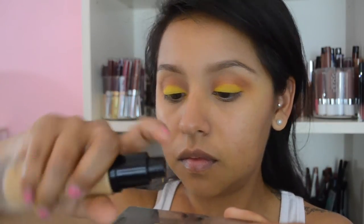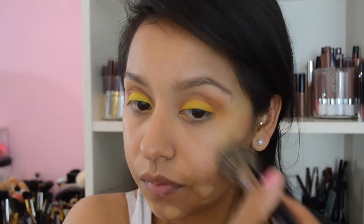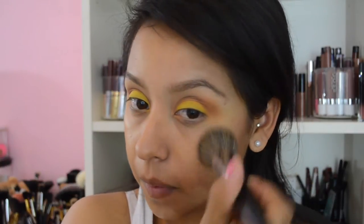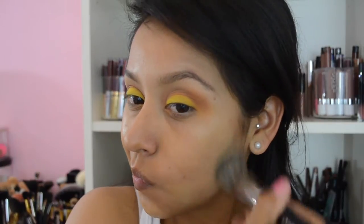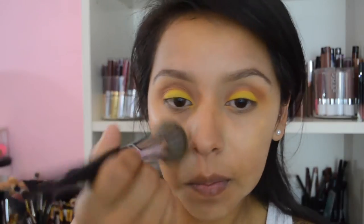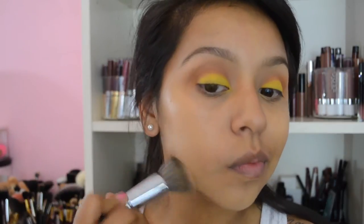Moving on to the face now. This is my Kiko Milano Matte Fluid Primer that I absolutely love and rave about all the time — oily to combo skin girls, you will love this. For foundation, I used my LC foundation with two pumps because one pump isn't enough coverage for me. This leaves a very natural, dewy finish. It's kind of a splurge item, but I definitely recommend it. I have oily to combination skin and I like the way it leaves my skin looking natural and fresh, not too oily.